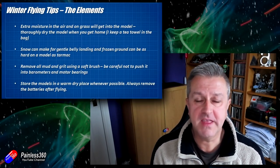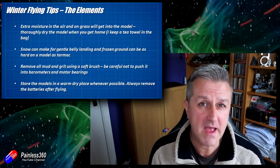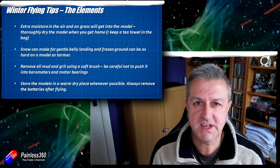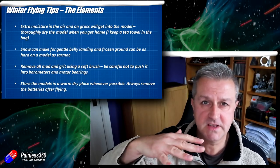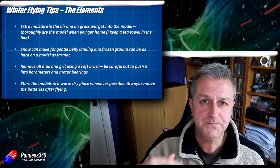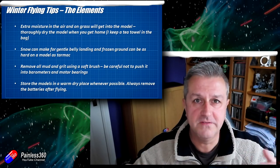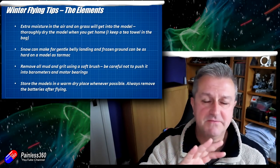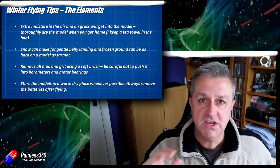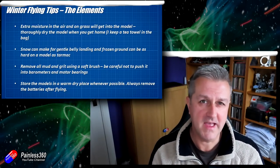The first thing to talk about is the elements. The weather is going to be different — freezing, very wet, and potentially windy. The extra moisture kicking around, in particular the dew that sits on longer grass in the parks and fields you fly in, all of that gets flicked inside the model. I find particularly with quads and fixed-wing models that as I land it just tends to eat all of that moisture and get it inside. I keep a little tea towel in my field bag just to wipe models down because when you pick them up they're dripping wet and probably have a good smear of mud on them as well.